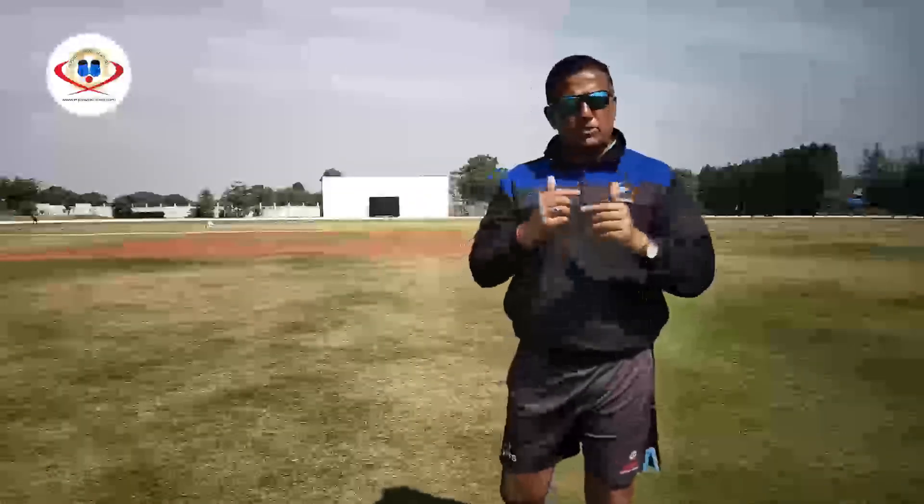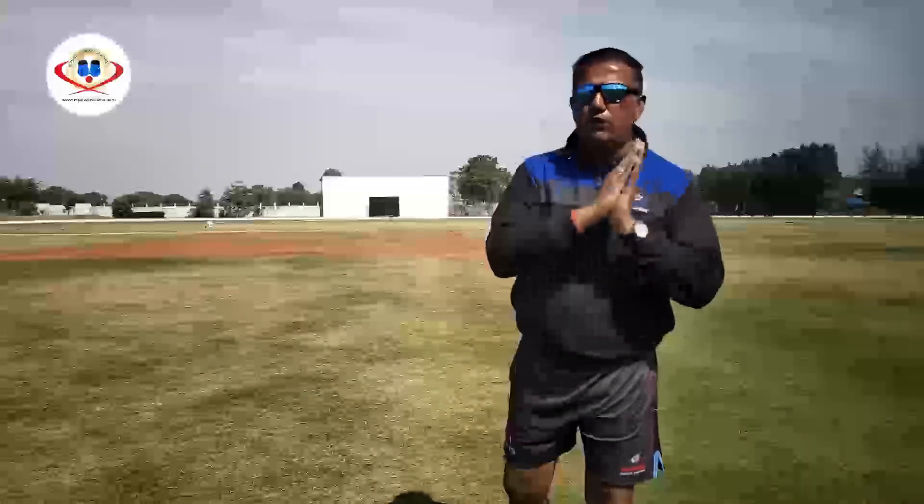Also while playing this stroke, the shoulders of the batsman rotate vertically, and the stroke is finished with a full follow through, which we will see in the demo.